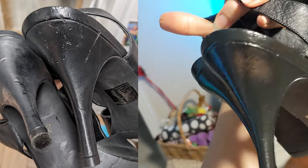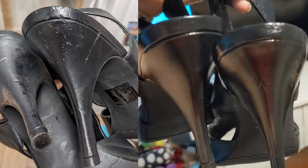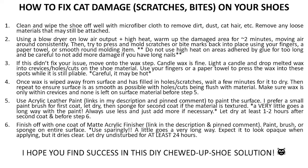I know there are a few of you who clicked on this video and just want to get to the point on how to fix your shoes — going from chewed up and scratched on the left to what you see on the right. So here is something. Go ahead and feel free to pause and screenshot — it has all the steps.